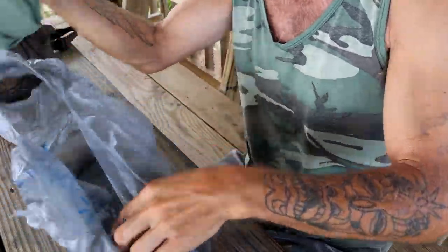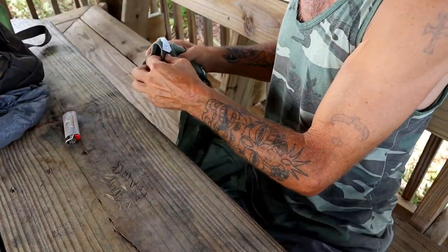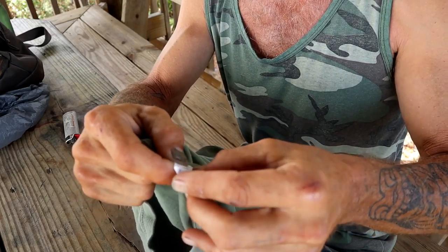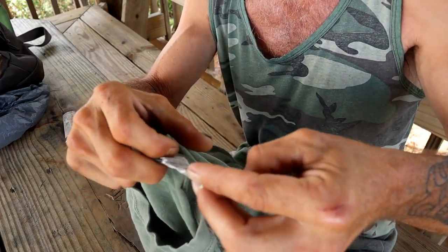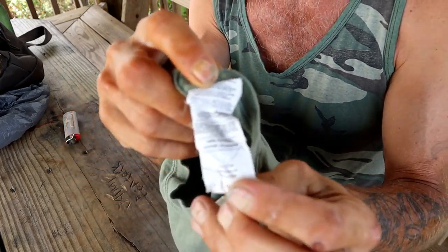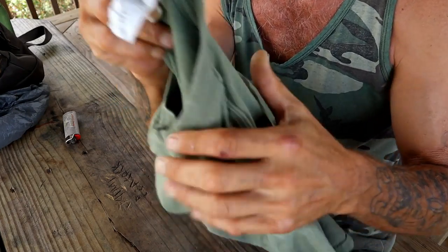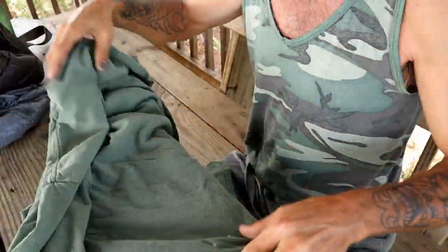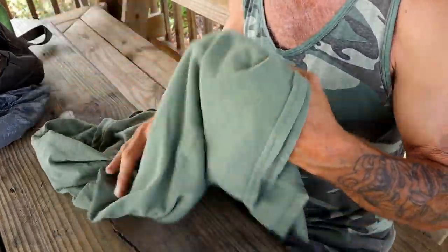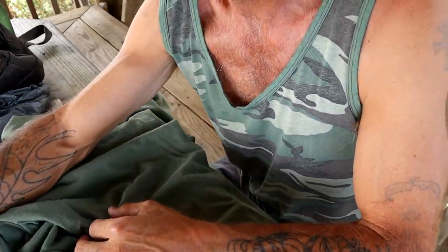Let's pull the old t-shirt out. First thing we want to look at is the label — it says right there: 100% cotton. This t-shirt is 100% cotton, doesn't have any fabric softener or anything, been laying around in a drawer for a long time. We're going to cut ourselves a little square.